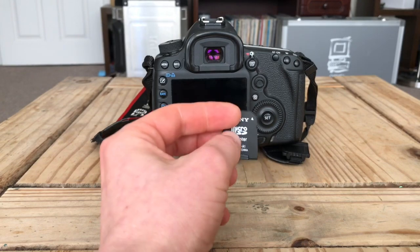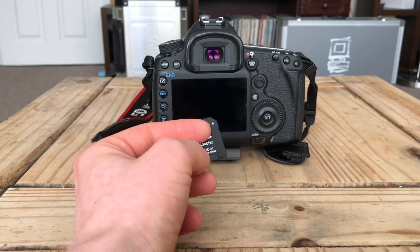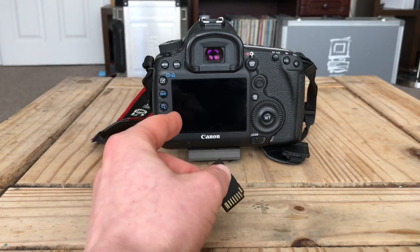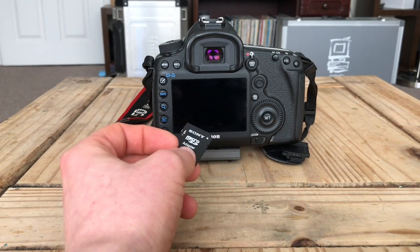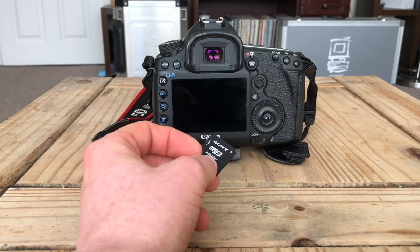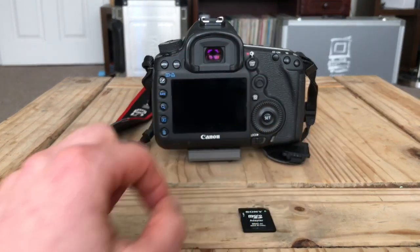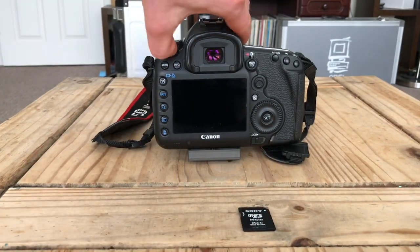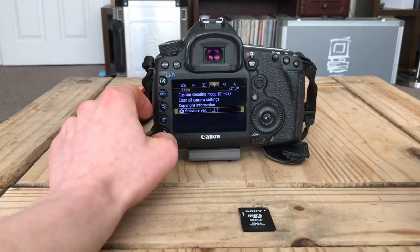You get yourself two memory cards. One memory card will have the 1.3.6 — the exact same version of what you are running inside your camera. The second card is going to have the 1.2.3 or the 1.1.3, whatever version it is you're rolling back to.